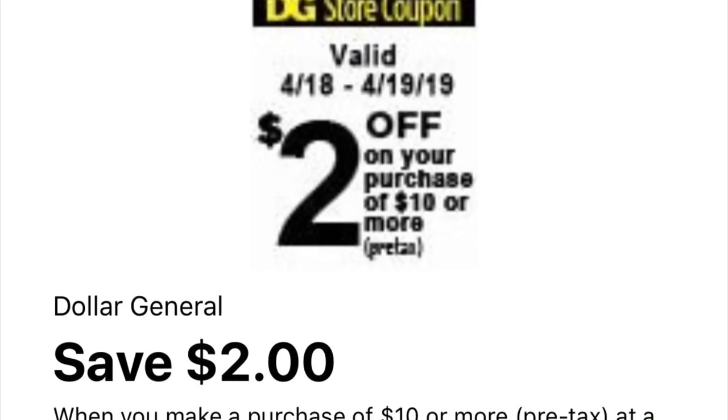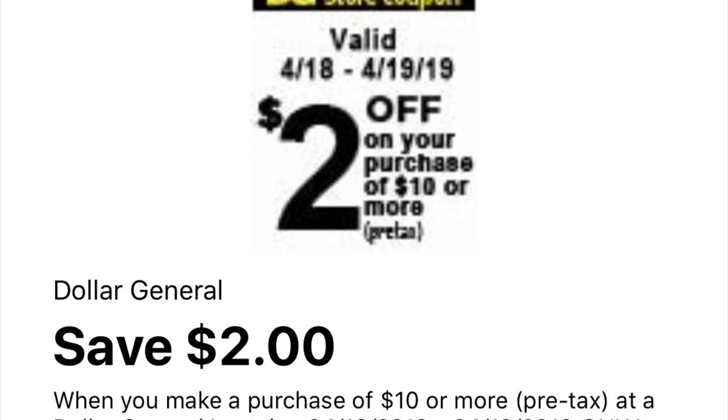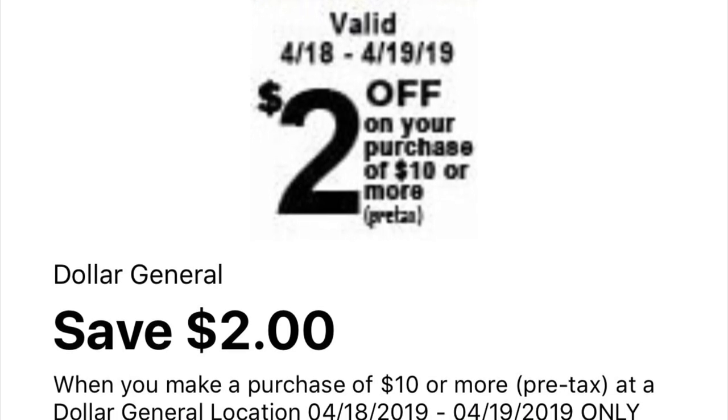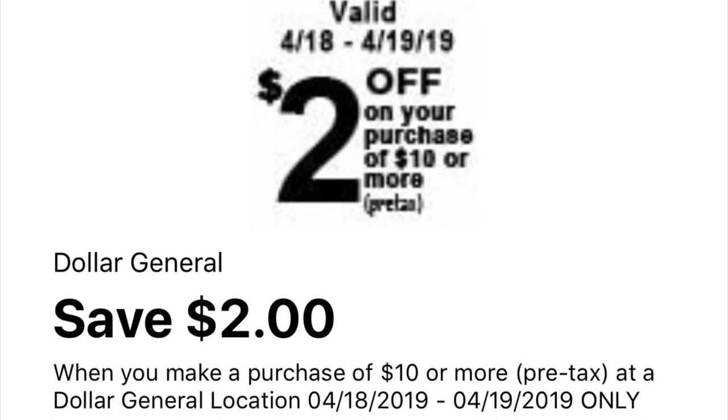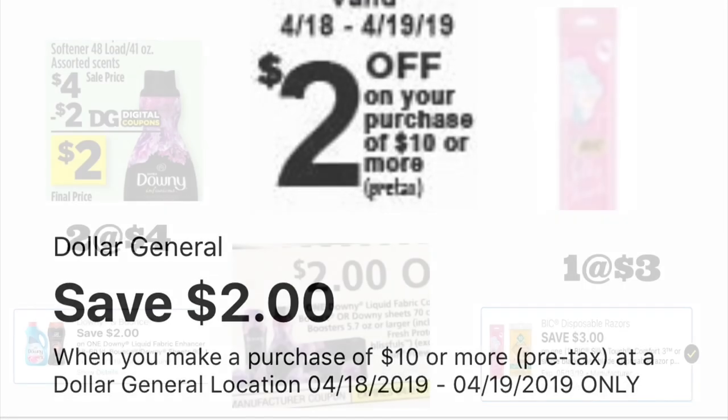Hey friends, welcome back to my channel. In this video I wanted to share some breakdowns for Dollar General, only for today and tomorrow. I'm using your $2/$10 digital coupon that we got this morning. If you guys haven't checked your account, make sure to add this coupon to your account.